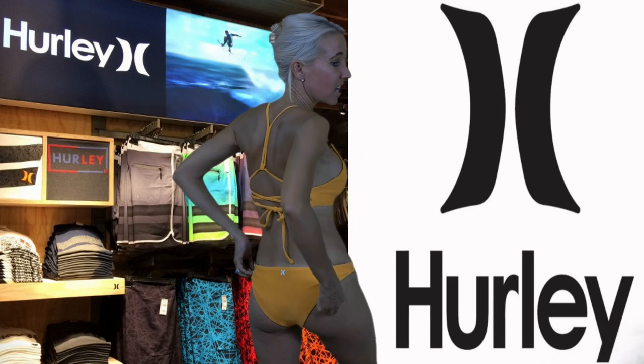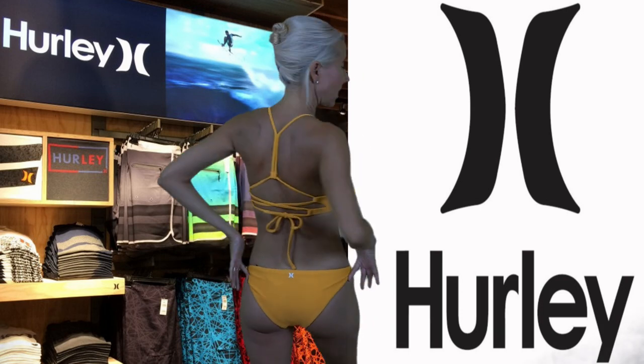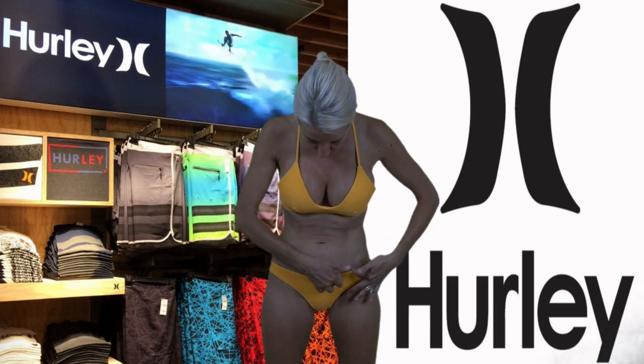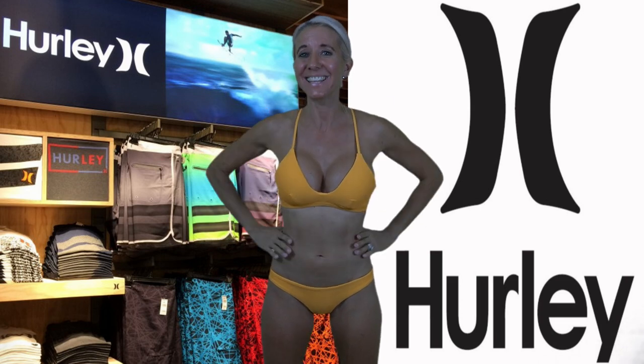I do want to point out the really nice cut of these bikini bottoms. I love the nice cut along the bottoms here, and I also like how thin the cut is right through here. I love the lowness, and I love this cut in here as well. These straps, as you can see, are adjustable with one tie in the back.